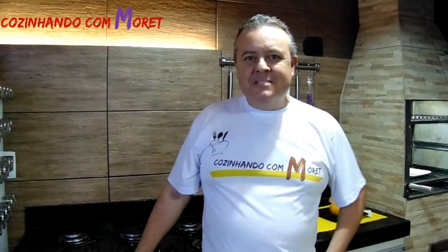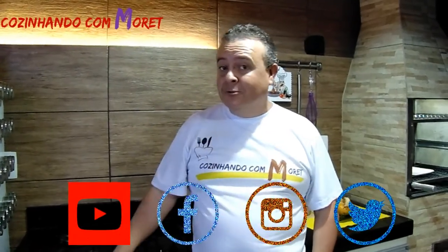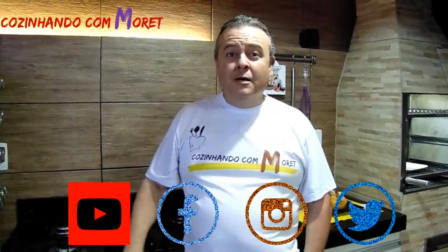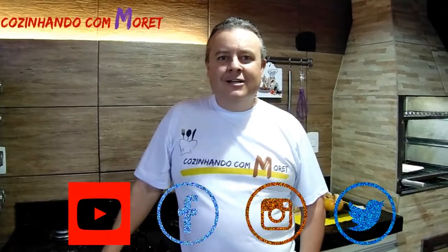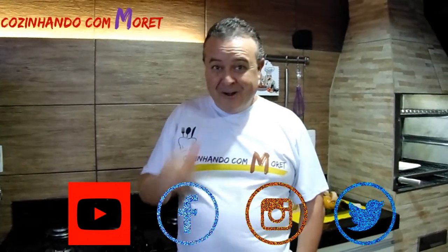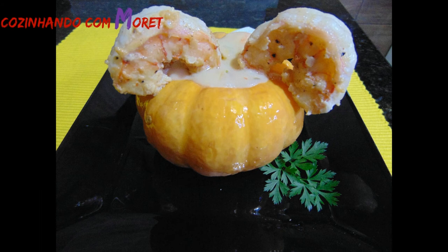So guys, I hope you enjoyed our recipe. There's this tip for the dinner with a loved one, and I'm sure she'll enjoy it. Remember, we are on YouTube — inscreva-se, compartilhe os nossos vídeos. Estamos no Facebook, no Instagram, no Twitter. Vamos com a gente lá, curtindo a cada dia os nossos vídeos. Obrigado e até mais! Tchau!